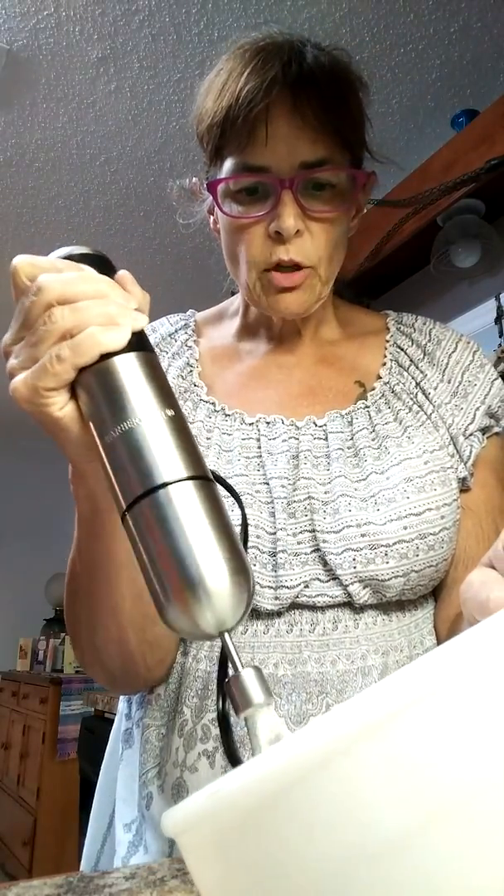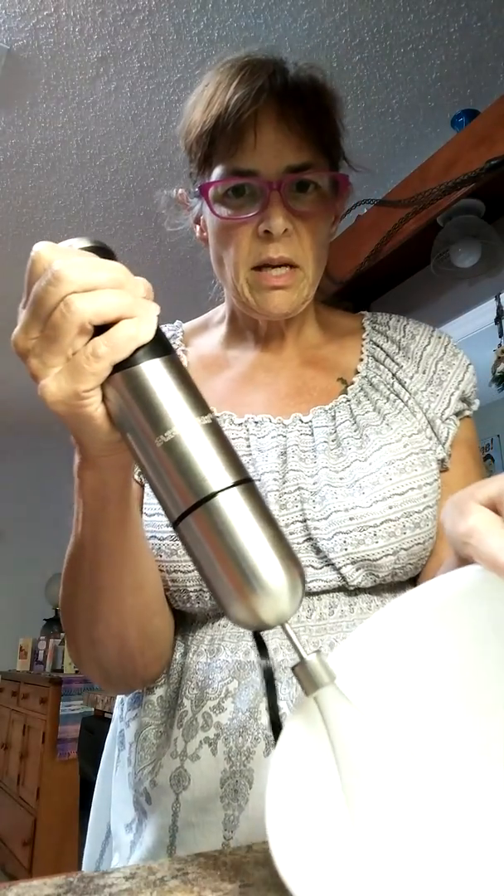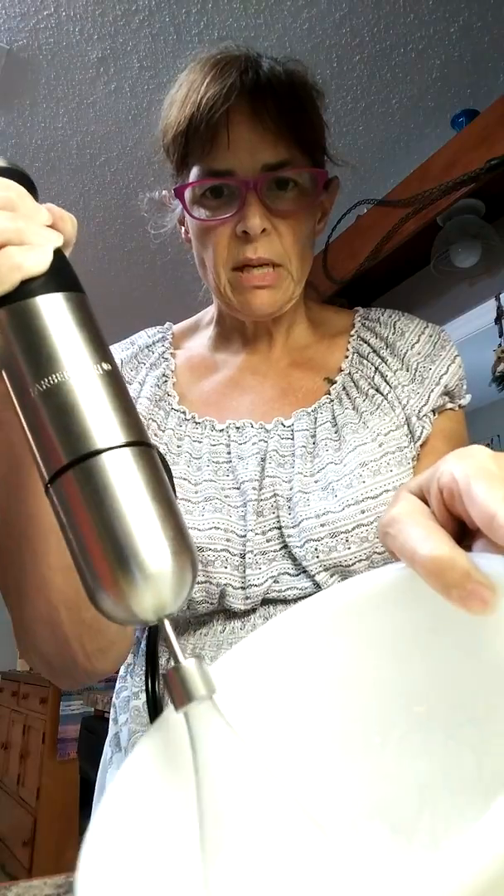This is a little bit boring but it's pretty fast — as you can see, it is starting to form peaks in here already.